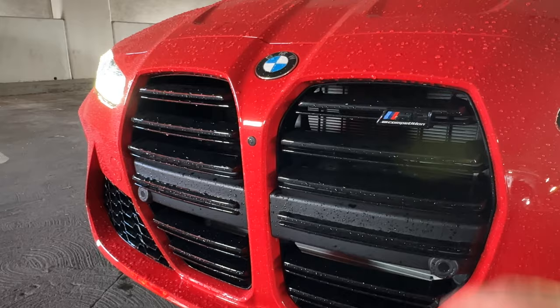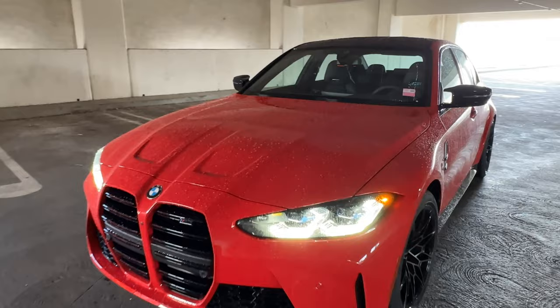M3 badging on the grille — this is going to be slightly revised for model year 25. That's already been announced for the M4. Let's move over to the side.